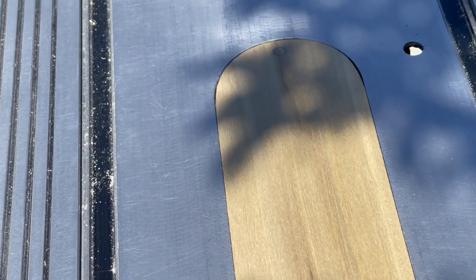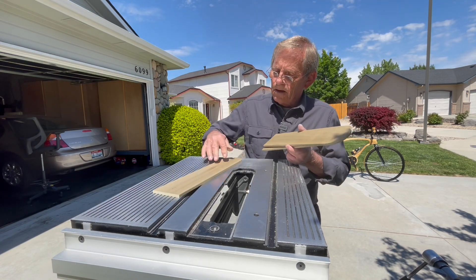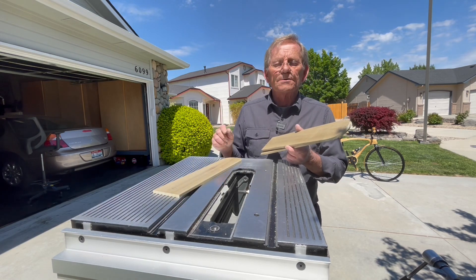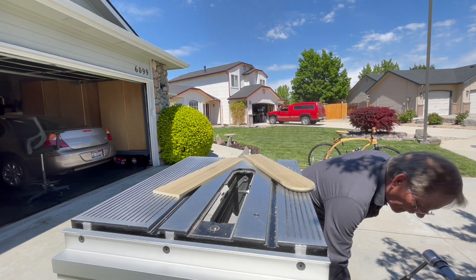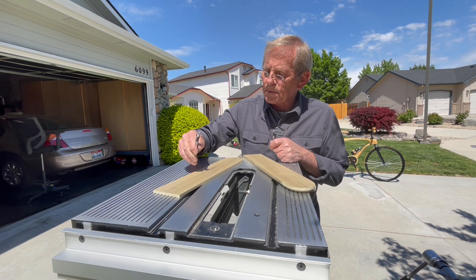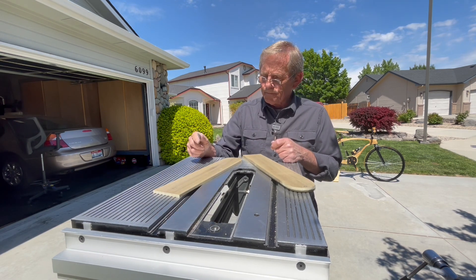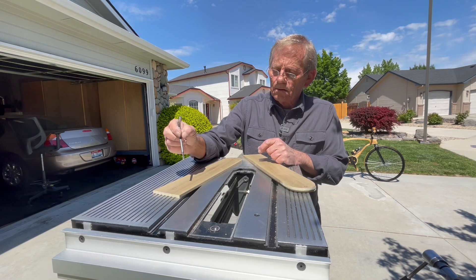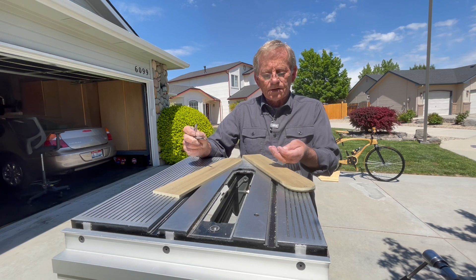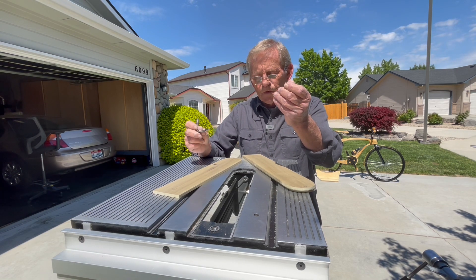That's a pretty good fit. Once we have the three blanks fitted, we've got to drill some holes. I use a half-inch Forstner bit as a counter sink — got to clear the size of the head of the cap screw. And then it's a quarter-inch Forstner bit to punch through, which will accept the insert cap screws. So that's what we do next.